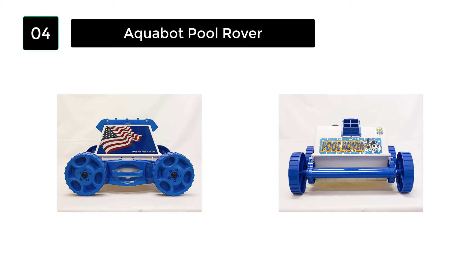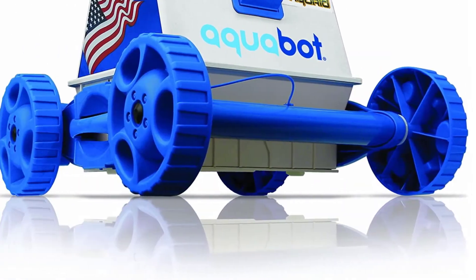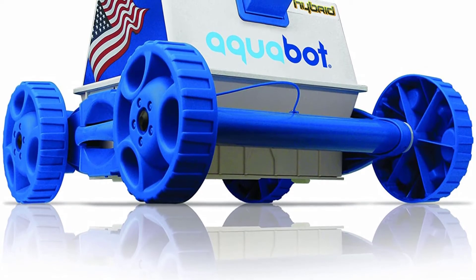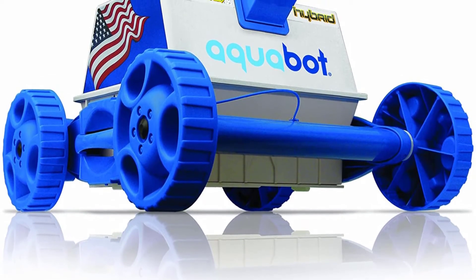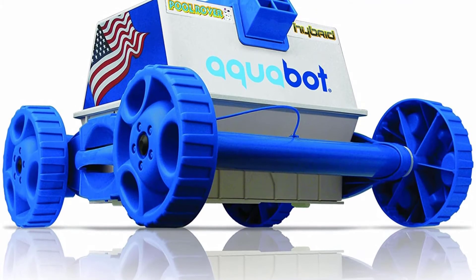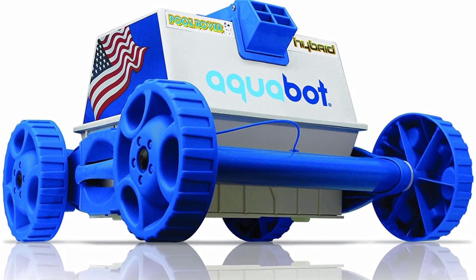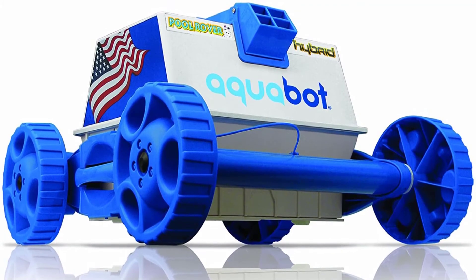It is capable of cleaning pools of almost all sizes and designs. Whether the design of the pool is rectangular or round, the rover will give you a perfectly shiny ground. The Pool Rover has a powerful and safe 24-volt motor for speed, so it works at breakneck speeds. Aquabot is a lightweight pool cleaner so that it can work with freedom in the pool.